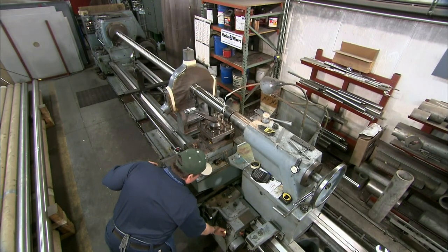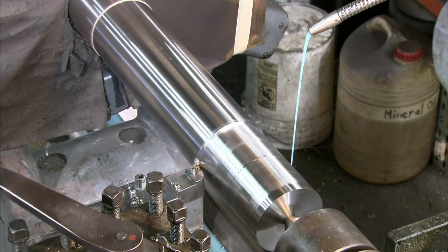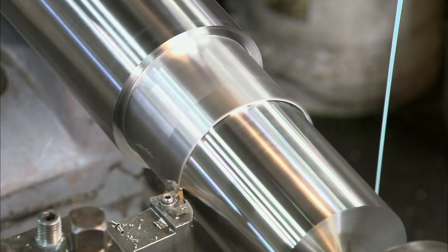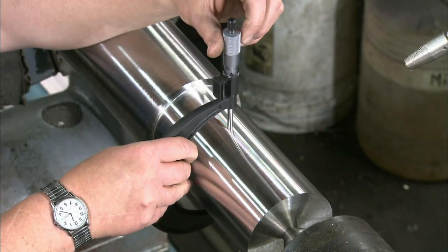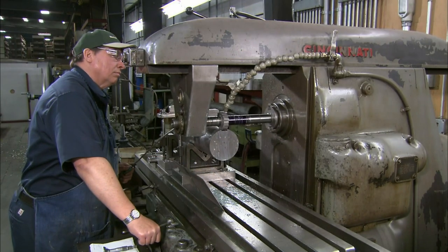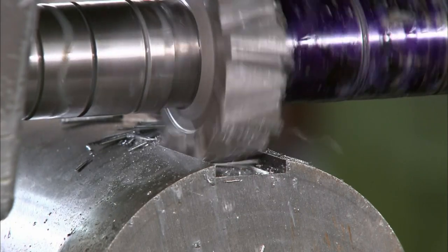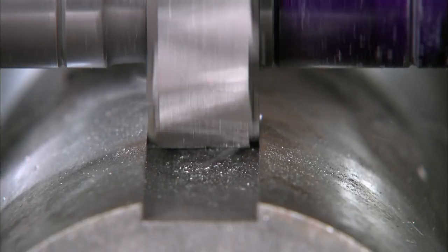A machinist turns the agitator main shaft. It takes a very hard and resistant material to machine such a massive steel shaft. This tungsten carbide insert can resist high temperatures and maintain a sharp cutting edge. The machinist measures the diameter, then cuts a groove into the end of the shaft using a stagger-toothed side mill cutter. This groove, called a key seat, is designed to lock the agitator to the mixer's drive gearbox.